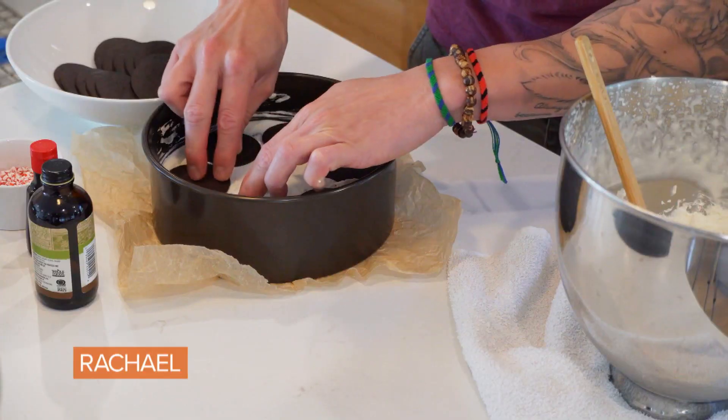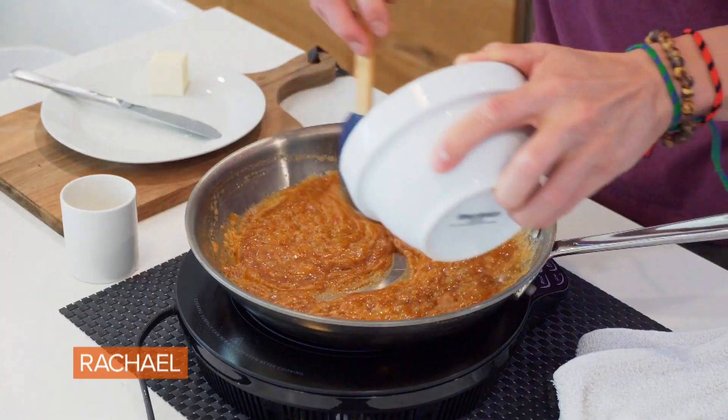What's up everyone, Chef Ronnie Wu here, and today I'm going to show you two incredible desserts. First, we're going to do a no-bake peppermint and chocolate icebox cake. And then we're going to do a salted caramel pecan pie bar. You guys are going to love these.